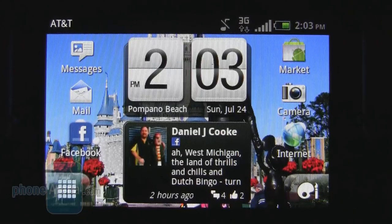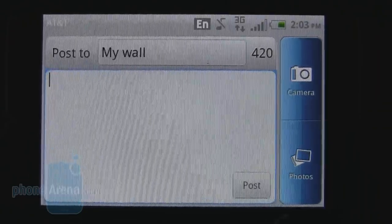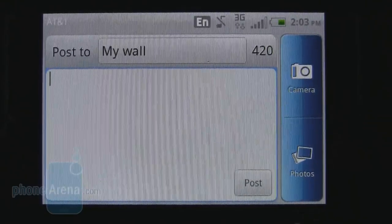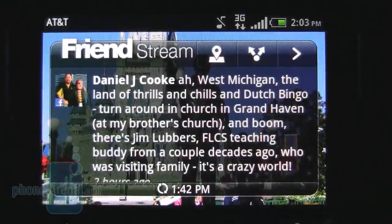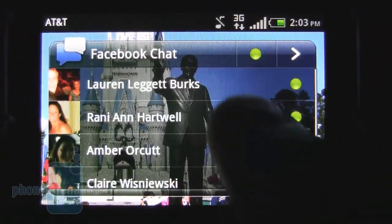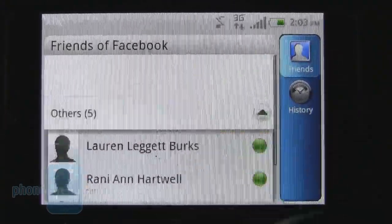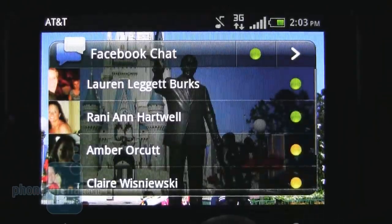One of the main features of the HTC Status is the easy Facebook integration. Simply pressing the Facebook button on the main home screen brings up a screen where you can type a message to post directly to your wall, launch the camera, or choose a picture from your photo gallery. There's also a friend stream desktop widget, plus a new chat desktop widget that lets you start an instant Facebook chat with any of your Facebook friends, and you can open the app to view all chats and your chat history.